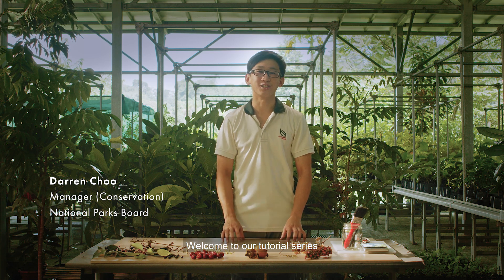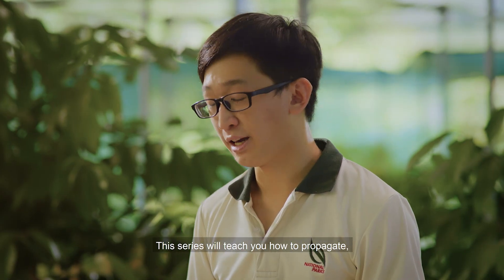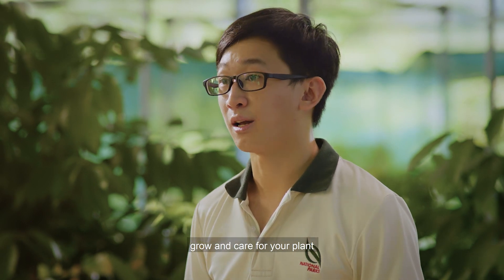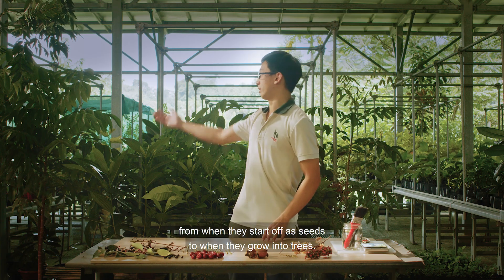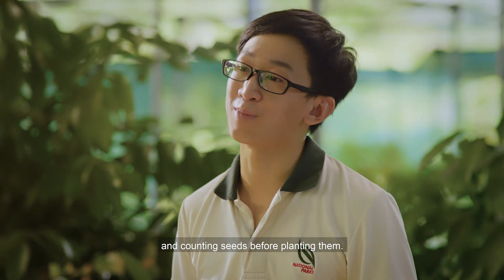Hi there! Welcome to our tutorial series on growing plants in your very own garden. This series will teach you how to propagate, grow and care for your plants from when they start off as seeds to when they grow into trees. In this video, I'll be covering what you need to know about cleaning and counting seeds before planting them.